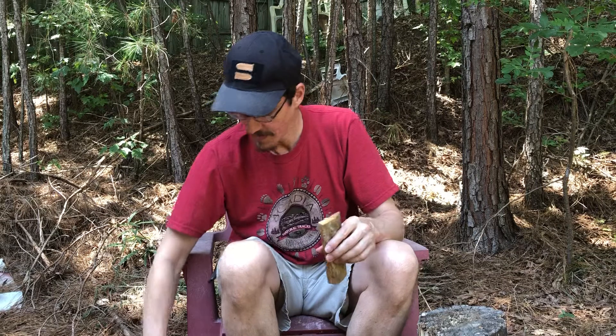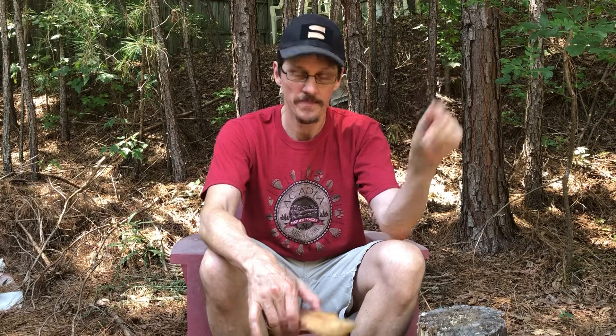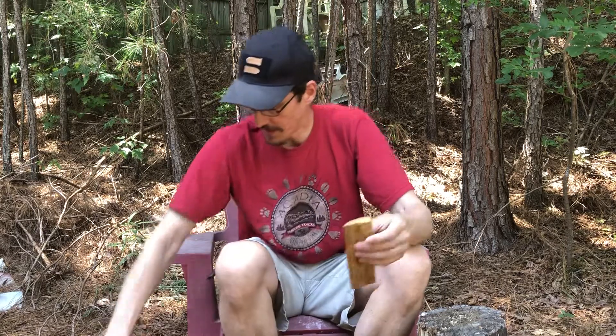Hello YouTube, this is Todd with the Bushcraft Band. Today I want to talk about a serious subject: safety with cutting tools — knives, hatchets, machetes, and saws. The event that inspired this video was a recent incident where I almost wound up with a disabled thumb, potentially losing it. The way that happened was I thought I was being safe.